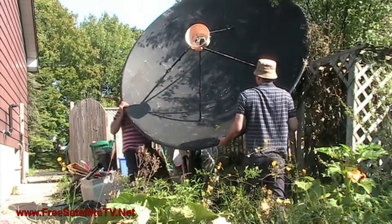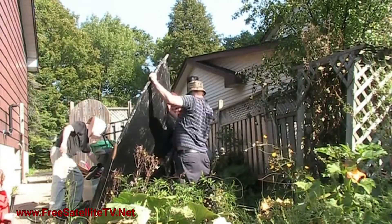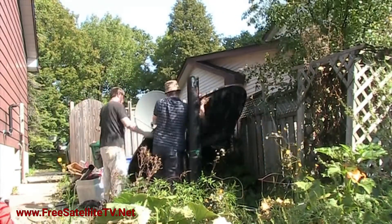So I took down my solid black C-Band dish to replace it with a mesh dish, to see how the mesh dish would perform versus the solid dish.